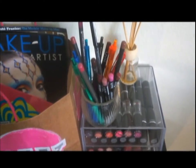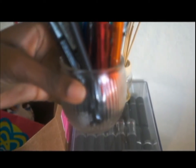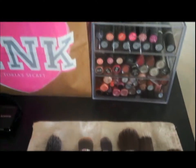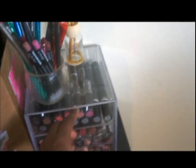Over here I have just lip liners in this little cup — this was actually a candle holder but I put lip liners in there. There's little incense, and then here is my lipstick and lip gloss.